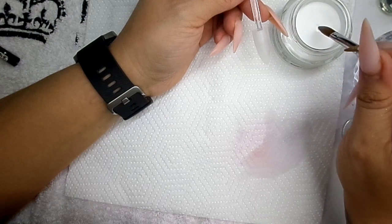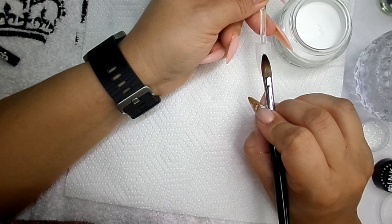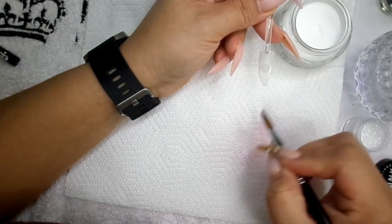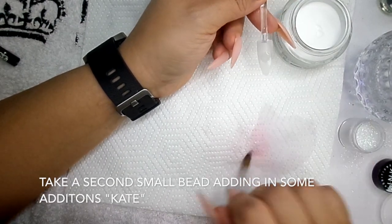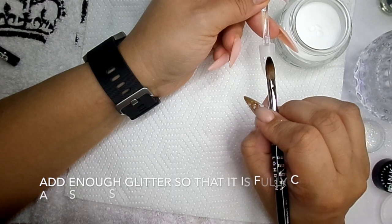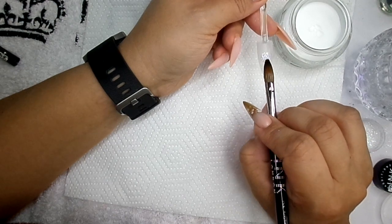I'm going to pop a little bit of clear down in the middle of that nail, spread it out into a little circle just like that. Don't worry about it being too perfect at the moment because we can go in after when it's set and file that. I'm going to get a little bit of clear with Kate and pop that all around what you've just put down.